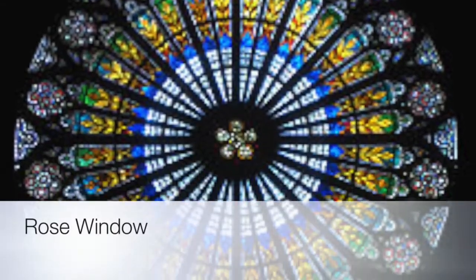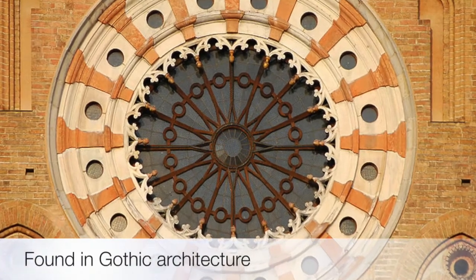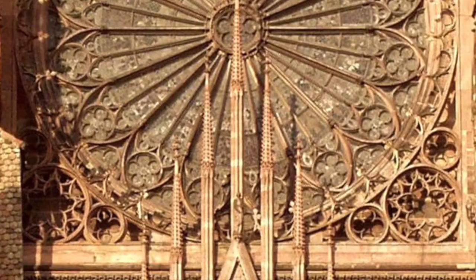Hey friends! Let's take a look at a rose window. Rose windows are circular windows found in buildings with gothic architecture. They are circular in design and complex, and they feature sections that almost look like petals, which is why they call them rose windows.